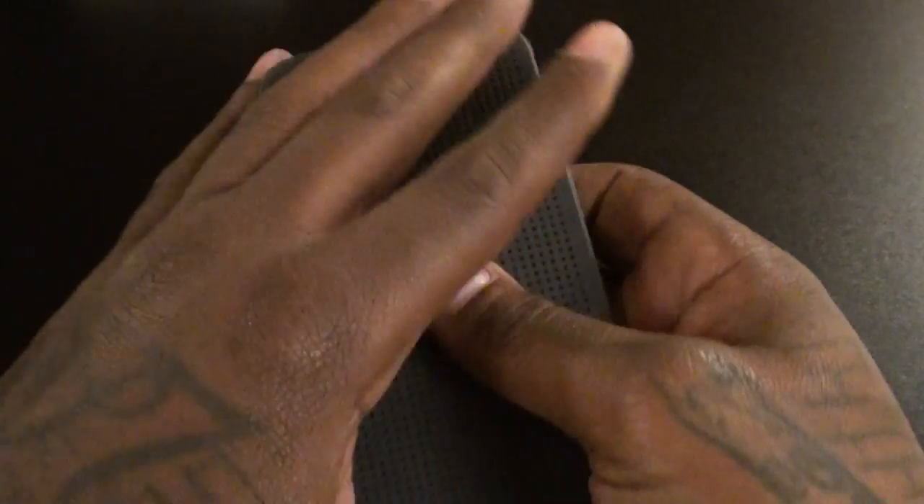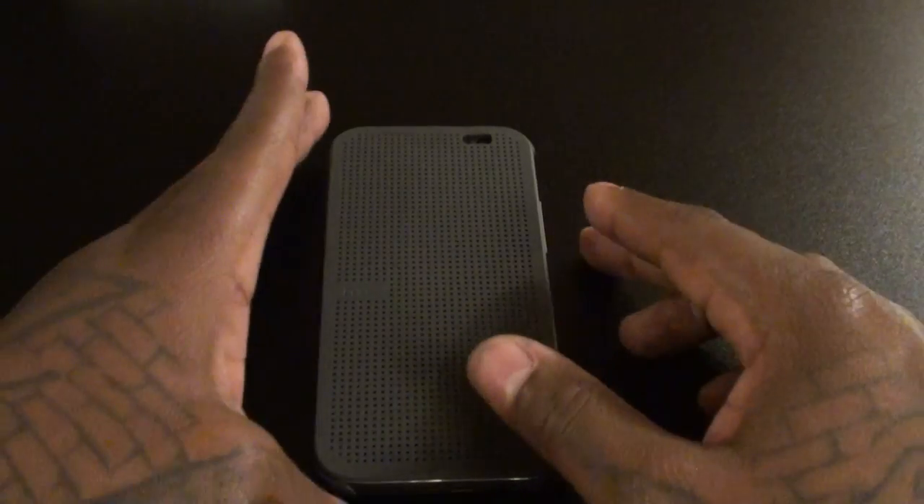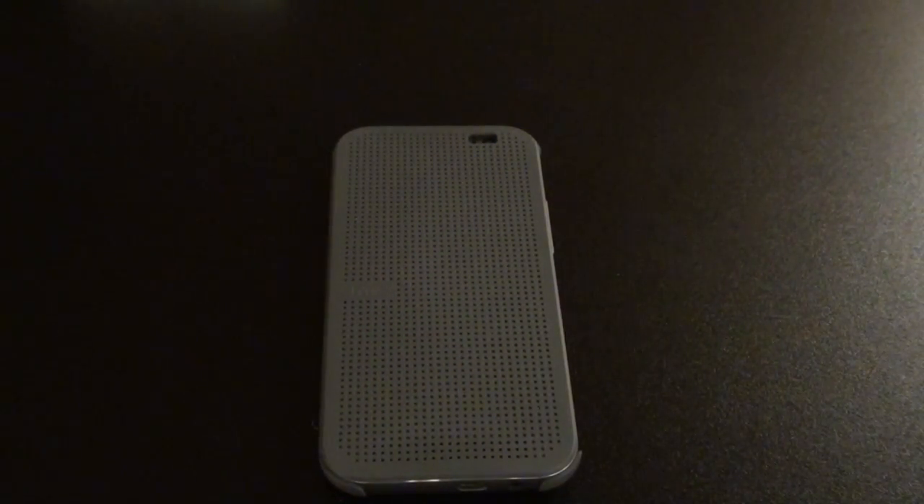It functions like a $50 case but doesn't have that feel. Now you see these dots? If you get lint in them, it's a pain to get out. I put this in my pocket with a bunch of lint and got little bits stuck inside the dots — I was up there with a paper clip trying to get it out. Also, the rubber is that sticky rubber, so if you put this in your pocket with dust, dirt, crumbs, or whatever you've got in there, they tend to stick to the case. That's one thing I don't like.